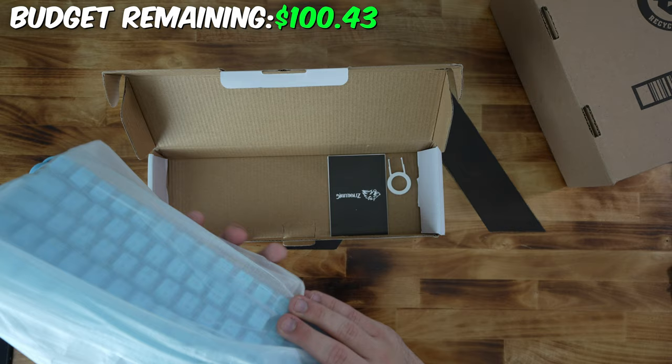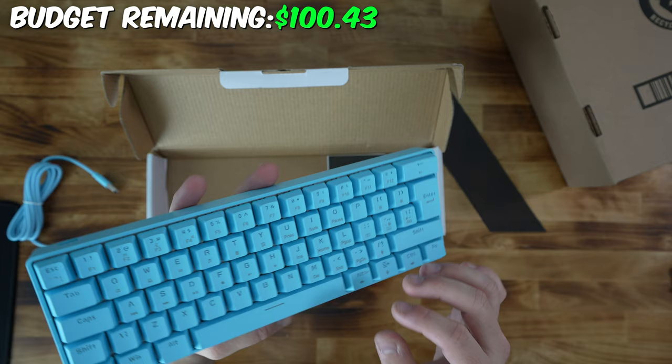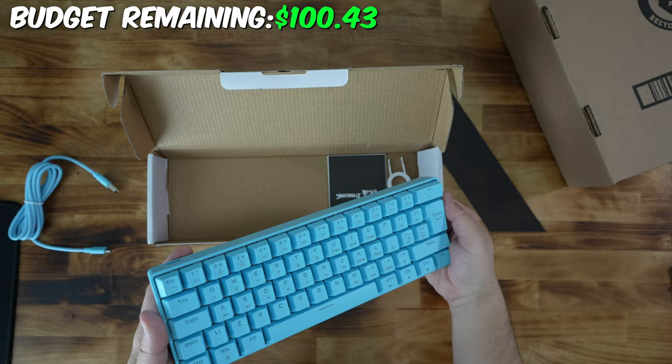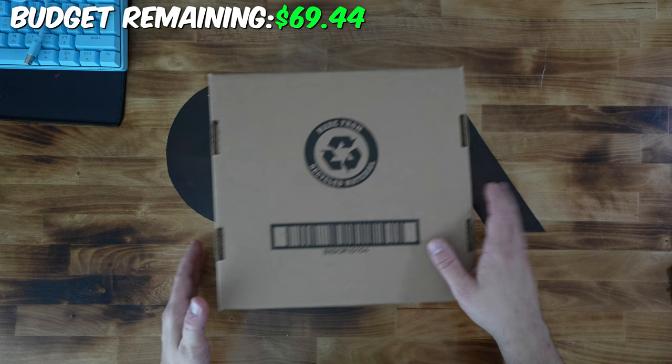So this is the keyboard right here. It's probably not the best keyboard ever, but for $12 you can't really go wrong. It has blue switches, so you're obviously not going to get the best switches out of this, but for $12, this could be a really good starter keyboard and it fits right into our budget. Pretty good steal if you're looking for a keyboard and don't have a lot of money to spend.